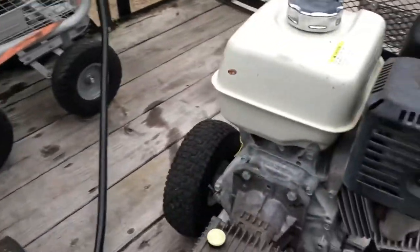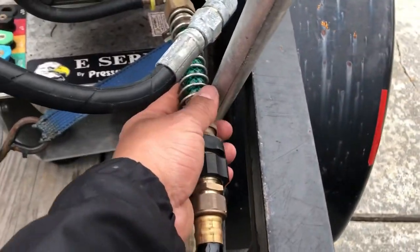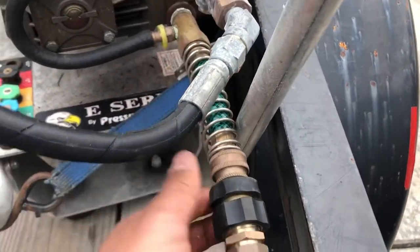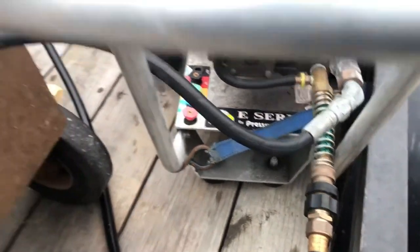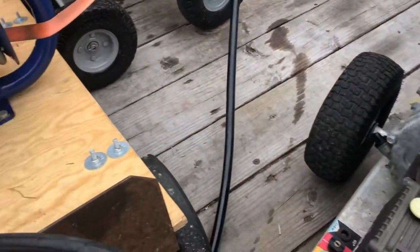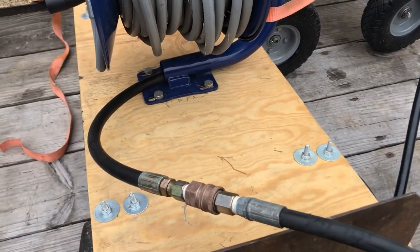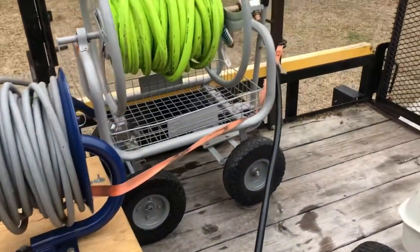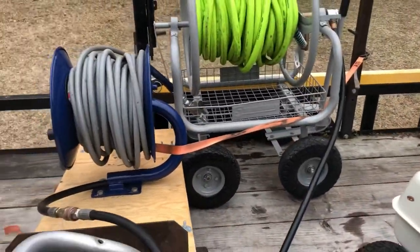Right here, y'all, the water hose is hooked up right here. I got this little extension right here from Home Depot — you have to fit it and screw it in, but it just sticks out so you can use a quick connect, just in and out. Also, I have a downstream injector right here that I can plug in so I can downstream bleach.